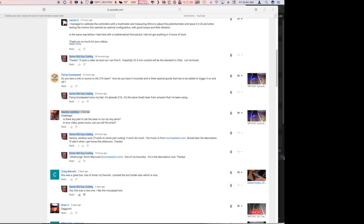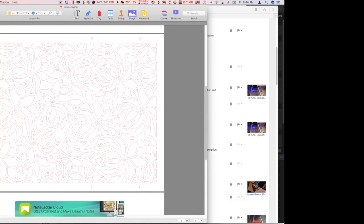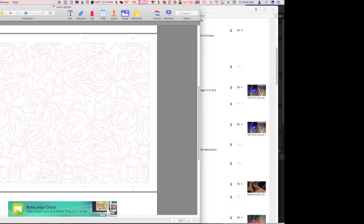Hey, it's some old guy coding again. In a recent video, Solius Genesis — I'm probably saying the name wrong, I really apologize — asked if there were any plans to laser cut out any parts. I thought that'd be kind of interesting to take a look at. I wanted to start by revisiting just cutting something simple like paper, because I've got a couple of ideas I've borrowed from somebody else — we'll get into that in a minute.